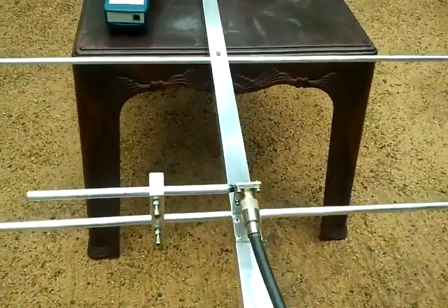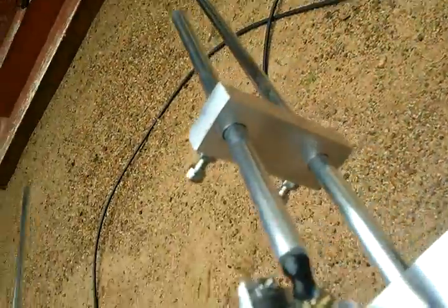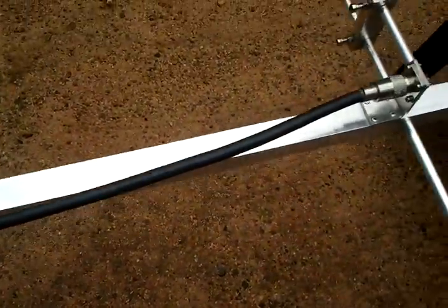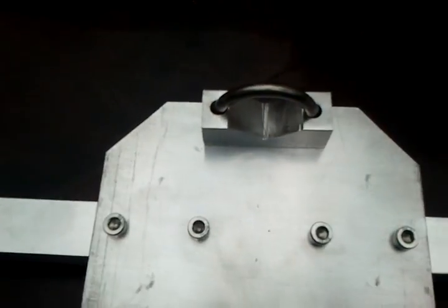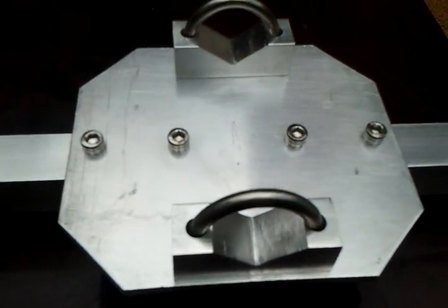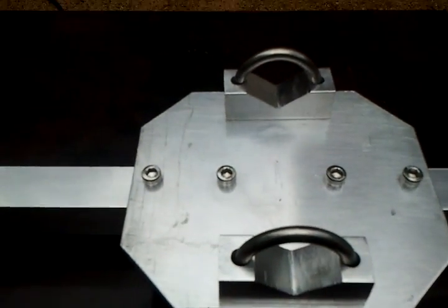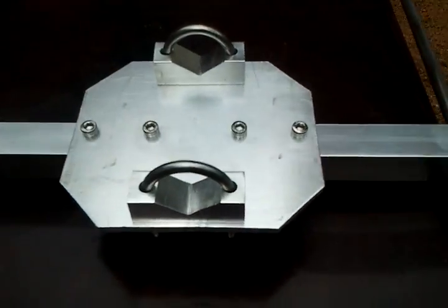The feed point is fixed, same as commercial antennas. This mast mount gives good mounting on the mast.